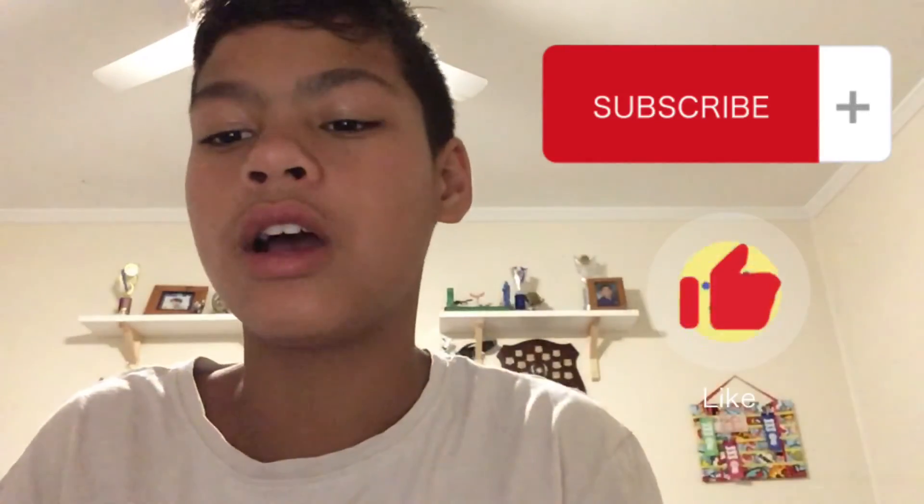Yeah, so make sure you guys subscribe and like, and see you guys in another video.